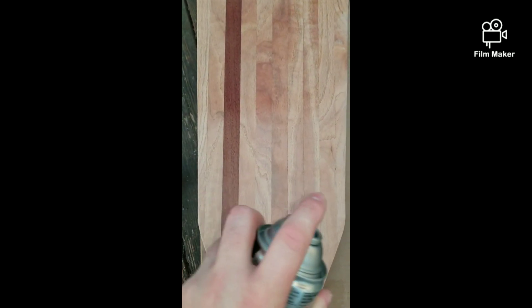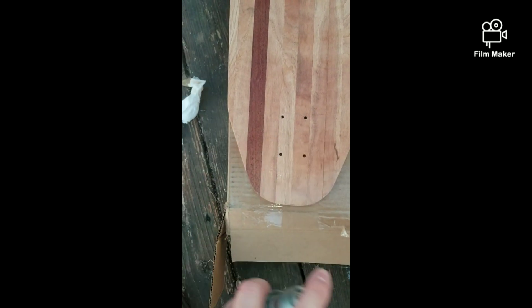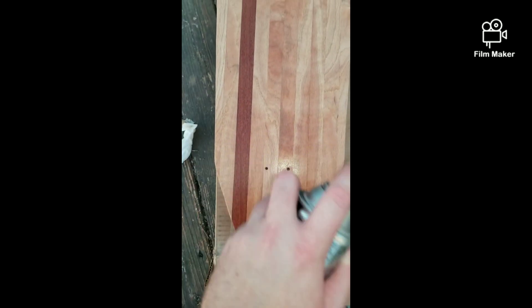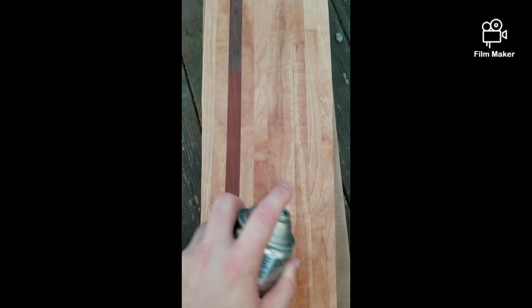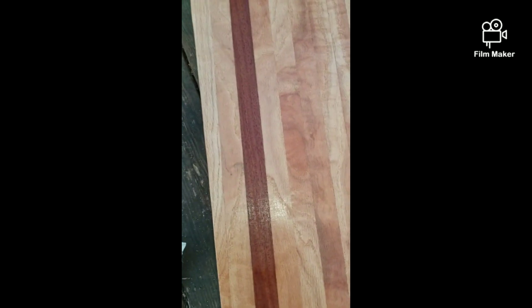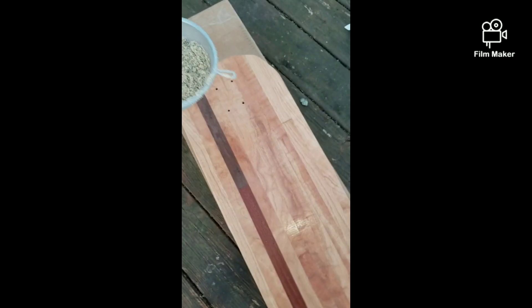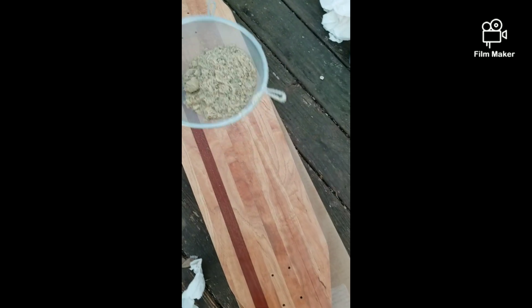Feel free to critique my application process — I'm not really that proficient with these things, so if you have any advice please let me know. Now that I have that sprayed on there, I have this colander with sand and I'm going to sprinkle it on top as grip tape.